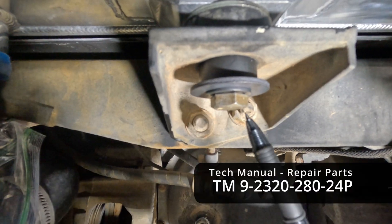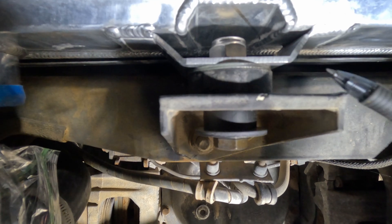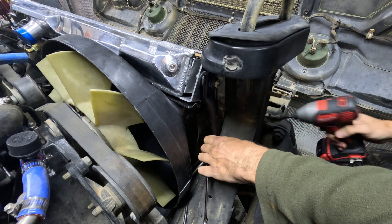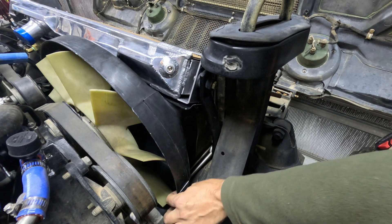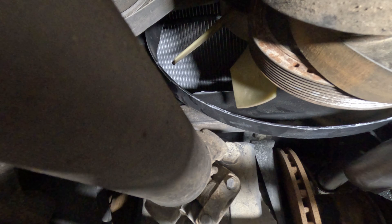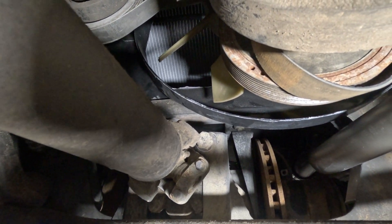For the front radiator mount the stack is: bolt, small washer, medium washer, rubber mount, large-diameter washer between the rubber mount and the radiator, another small washer, and then the nut. The tech manual has clearance specs adjusted by moving the supports up and down before bolting them down. The manual says about a quarter-inch gap — I can fit my finger in there so it's more like three-eighths, which is good.